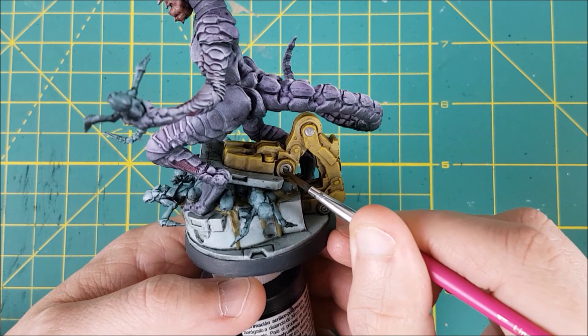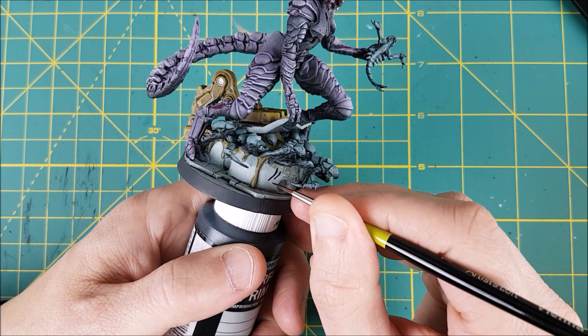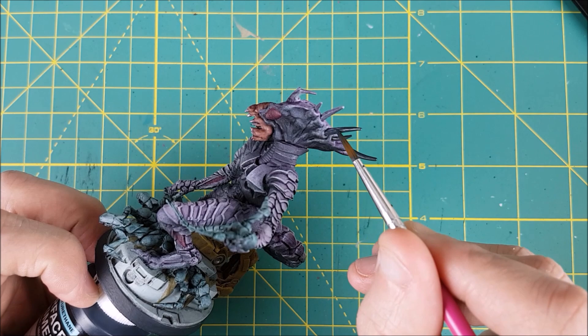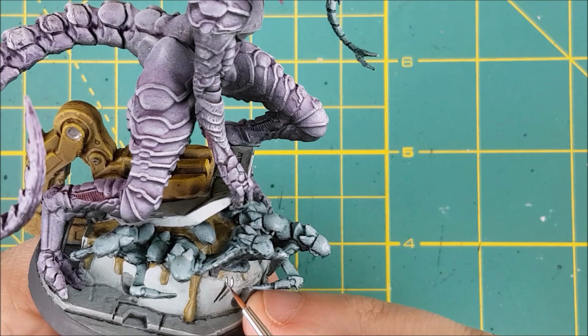Now I'm switching to German Grey and I'm going to use this to make a couple of scratch marks. The Queen only has two fingers and a thumb, and it makes sense that she might have scratched up the hatch before getting the door open. I'm also going to use the German Grey to paint all of the horns on the Queen. Next I'm switching back to the plate mail steel and I'm going to trace a thin line in the centre of each of the scratches.